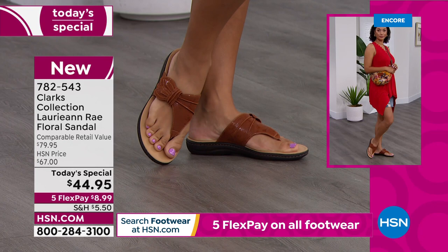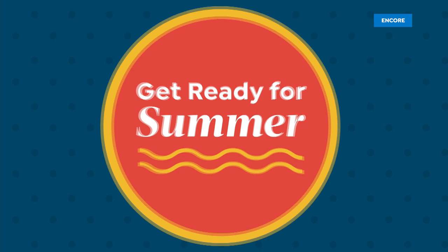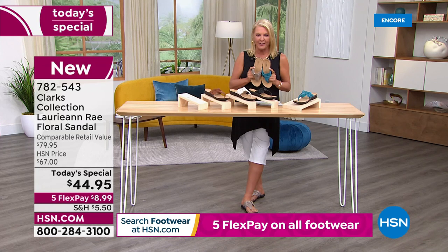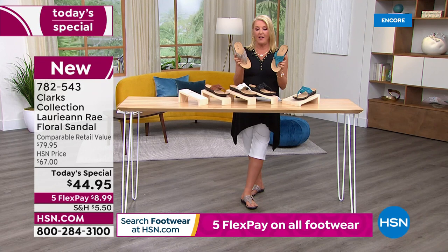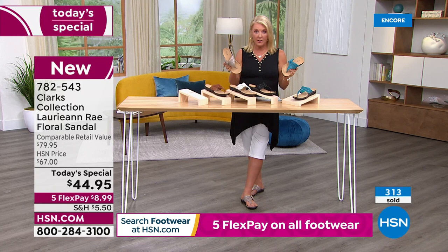These retail at $80 — that's what I paid for my Clarks I took to Greece. If you go to the Clarks store they would be $80 sandals, and you'd love them so much you'd pay the 80 bucks. But here at HSN we have $44.95 for a single day with five flex pay, which means you can get them home for only $9 plus a little shipping and tax, and pay it off in five months using any major credit card.